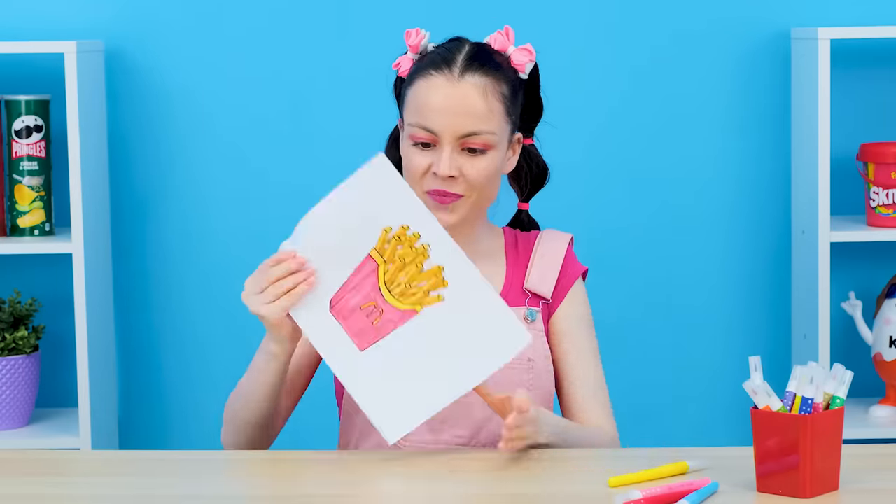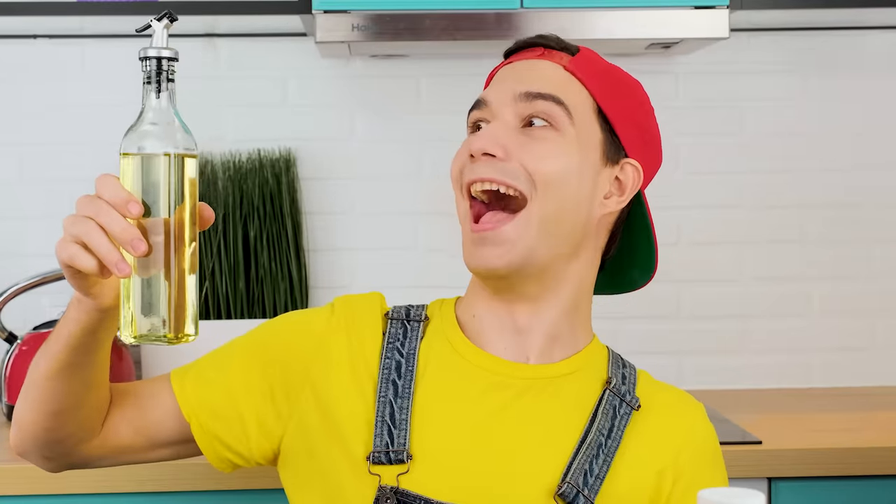Let's start with a simple one. Cook me some french fries! Easy, it will be done. I just want to learn how to cook.